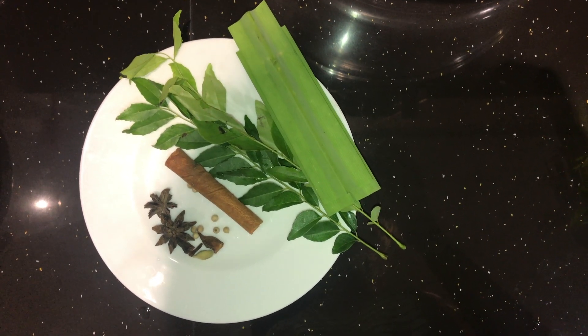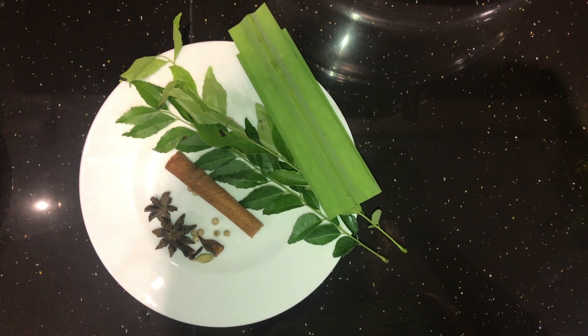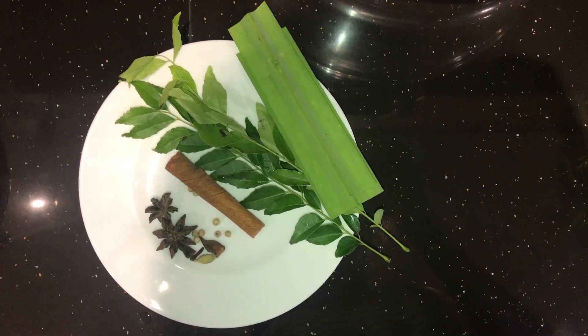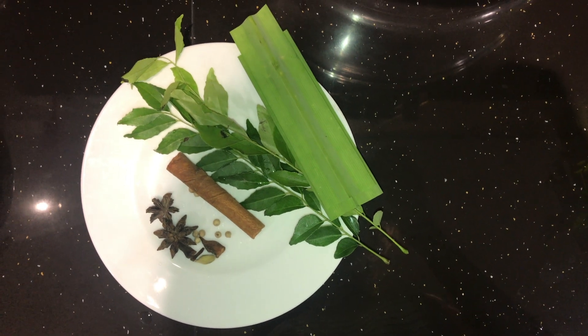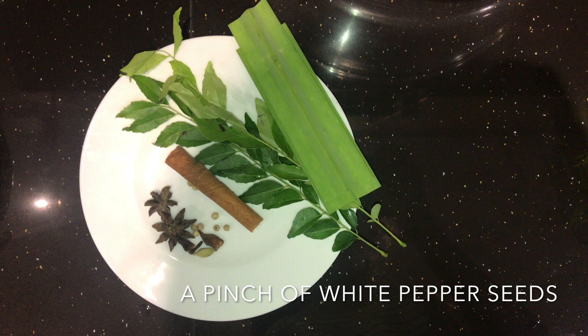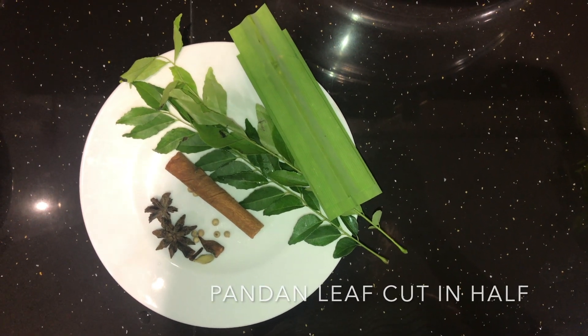As I begin showing the ingredients that will be added to the rice cooker, we'll be needing two star anises, one cinnamon stick, two curry leaf branches — apparently it's normal to put in the branch too, so let's just throw them in — a pandan leaf cut in half, and a cardamom seed.